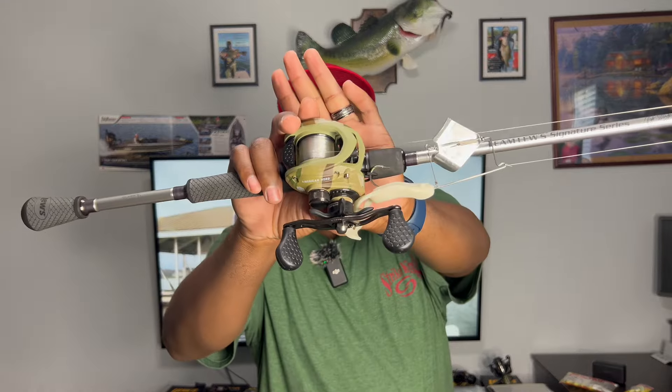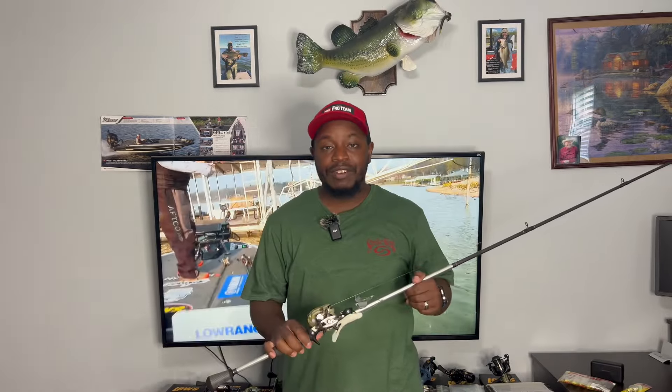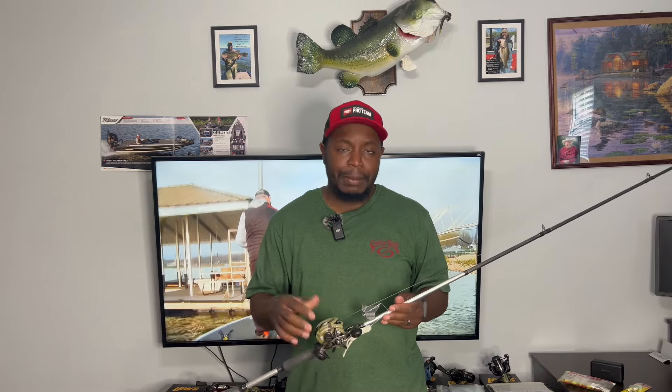We're going to talk about why I like the buzz bait in the summertime, why it's a great bait first thing in the morning to catch big fish. Starting with the reel — the Tier One American Hero reel, 7.5:1 gear ratio. Anytime I put this reel in my hands I think straight-up combat, like I'm ready to go to war. That's why I pair this reel with the buzz bait. It's also my spinnerbait reel — shallow water, close-quarter combat. Tier One American Hero reel.